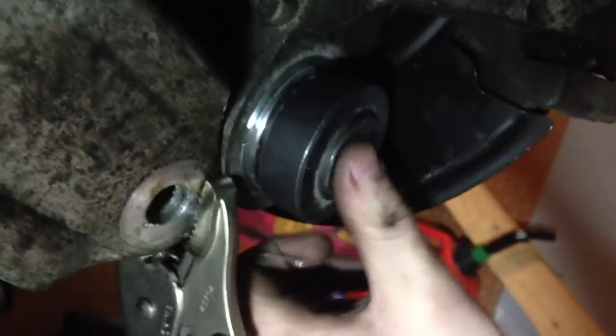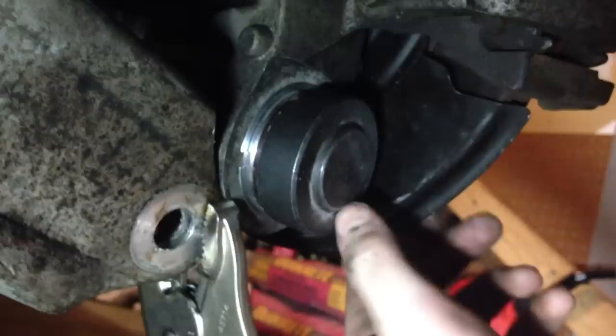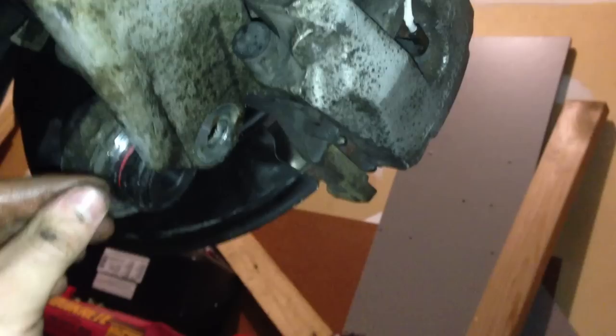Now you can go ahead and remove your vice grips — be careful. I'm going to cover this little boot here with something to protect it, so when I bring this arm back up it can't rip the boot to shreds — that's the last thing you want after all this work. You can now leverage this arm back down about an inch and insert your bolt.